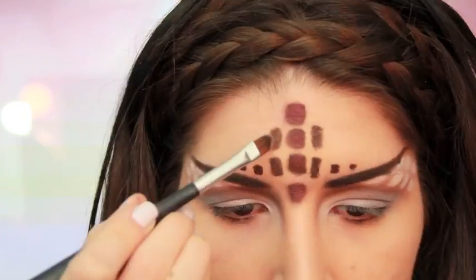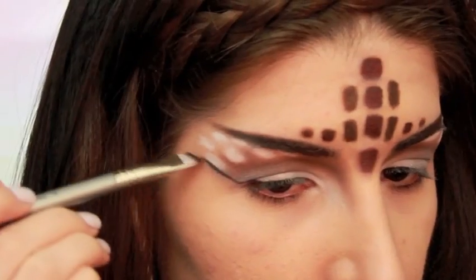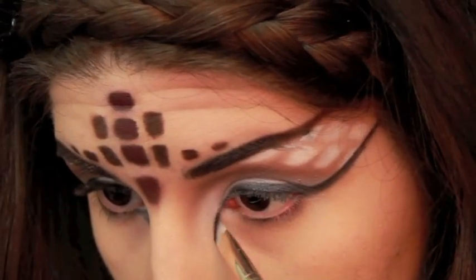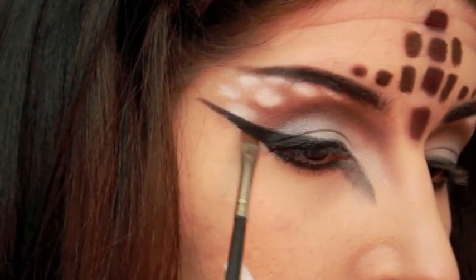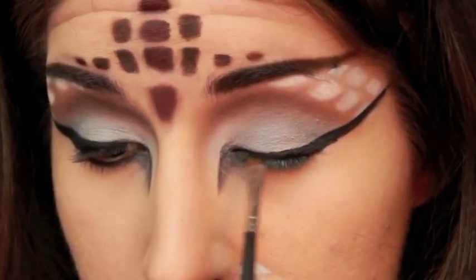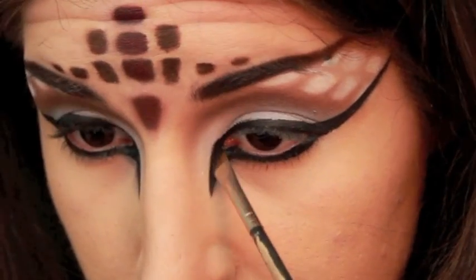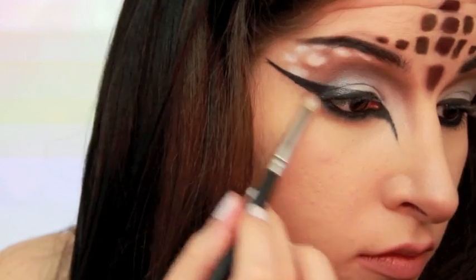I also went over the smaller spots with a bit of a light brown eyeshadow just to lighten them up a bit. Then with the liner, my suggestion is to definitely take your time because I don't really think I did — I think I kind of rushed. But most importantly, make sure to keep the wings of the liner parallel to the brows. I then smudged underneath the liner with a light brown eyeshadow.